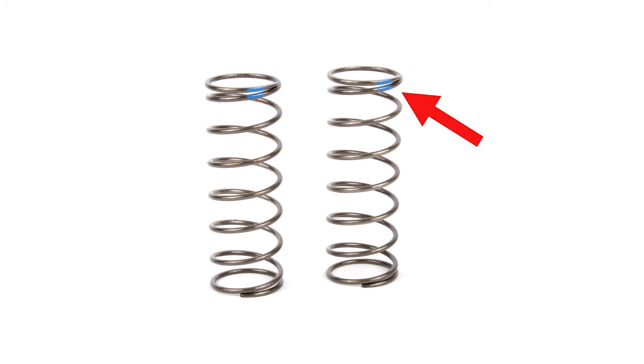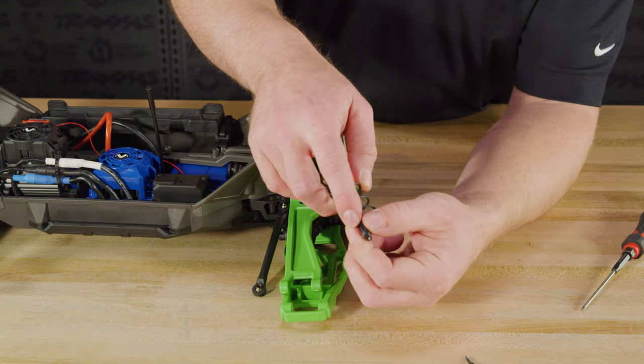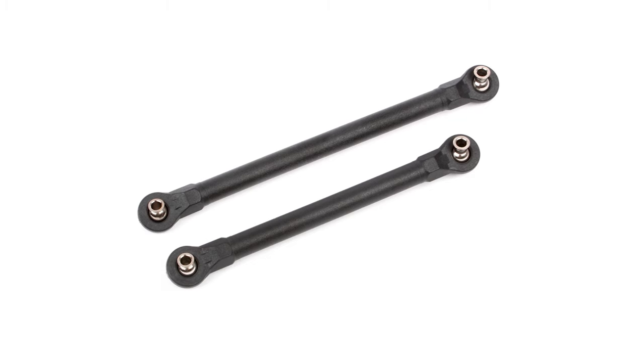Additionally, new springs are included for the rear of the truck to dial in the suspension settings, while the original rear springs move to the front for optimum balance and performance. Finally, a set of wider toe links for the front finish out the new widened stance.